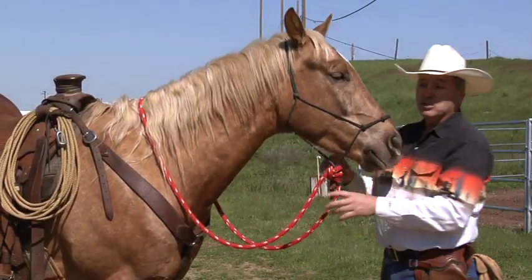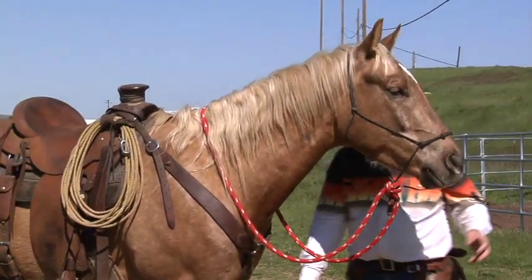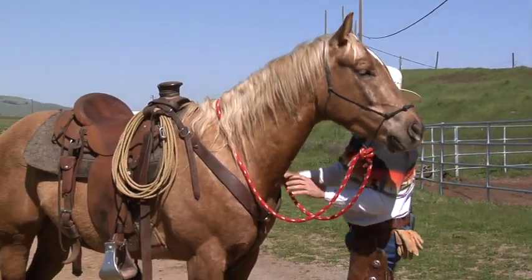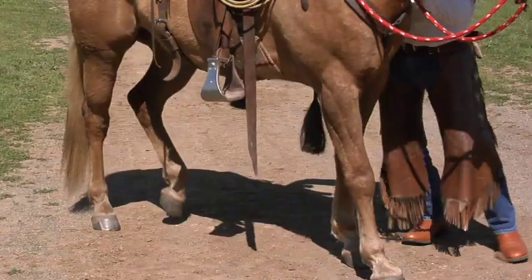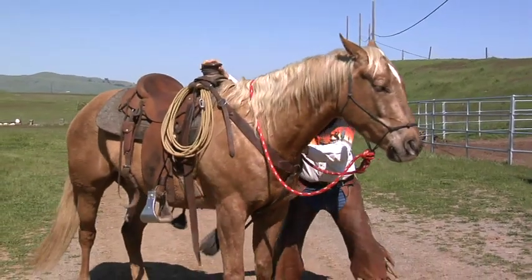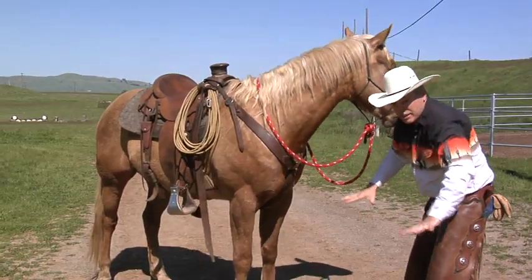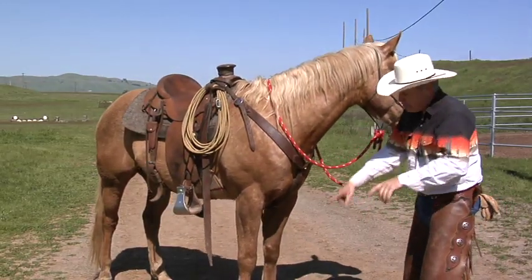A couple things you can do to stop a horse doing that is make him square up. Now this horse is pretty strong — he's kind of squared up right now, but if I want him to square up, I'm gonna push him a little bit. When I push him, look at his feet — his feet are gonna square up. I've just made him increase his balance, and now he's ready to support me because I've moved him.